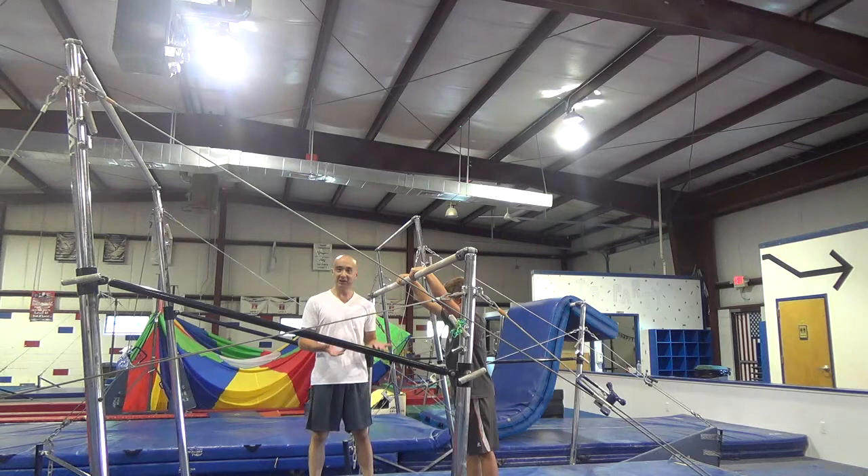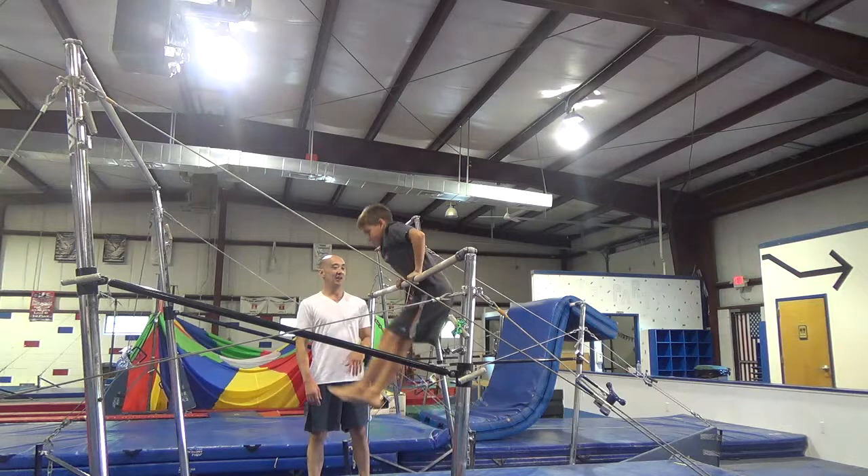So we're going to do a back hip circle tutorial — someone requested it, so we're going to make a video. Mike is nice enough to help us out today.